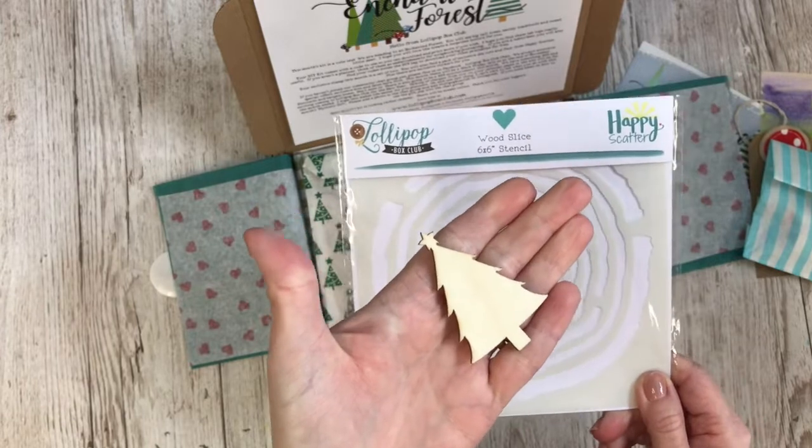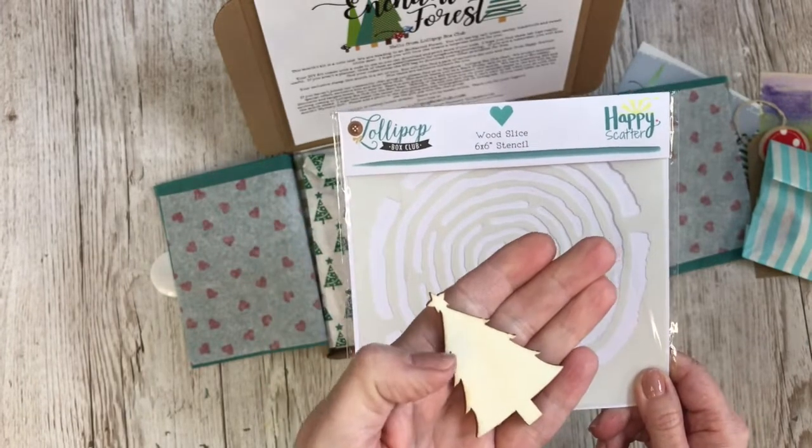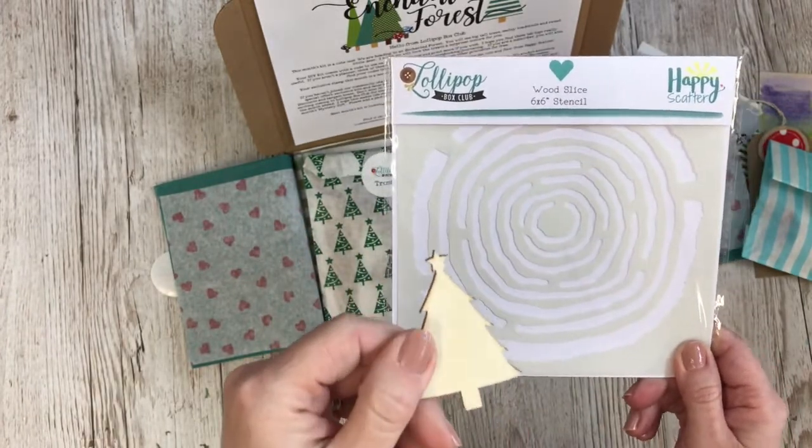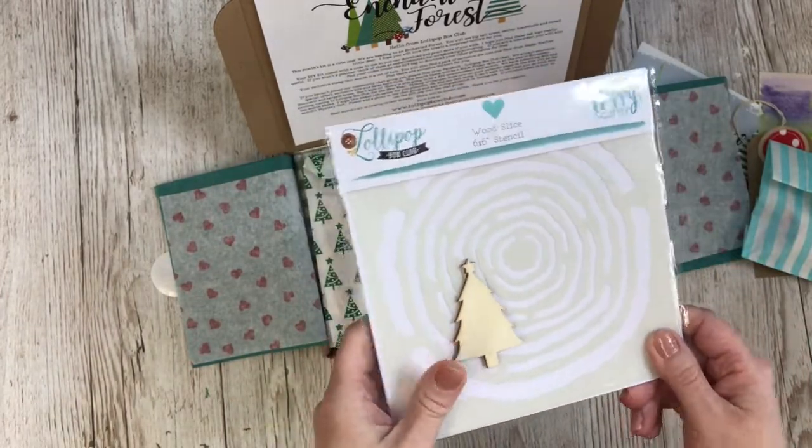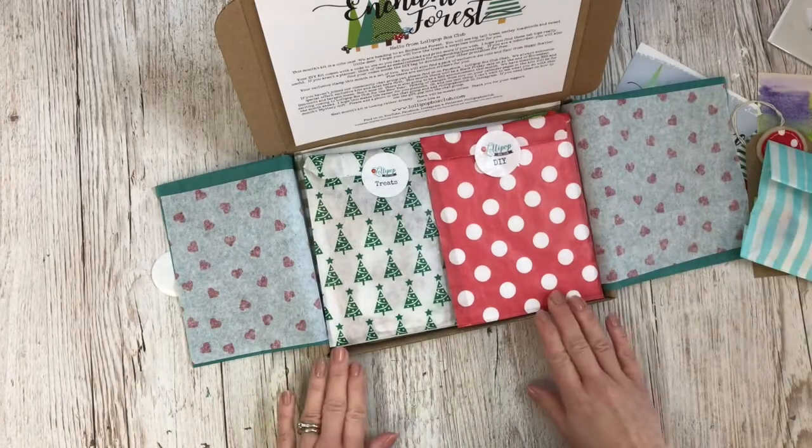We've also got a little pack of eight small wooden trees that you can buy as an add-on. These are £1 if you buy the kit, and again there'll be £1 postage if you don't have the kit.